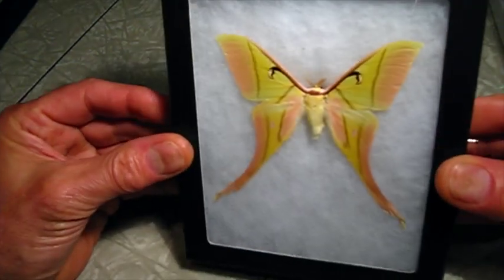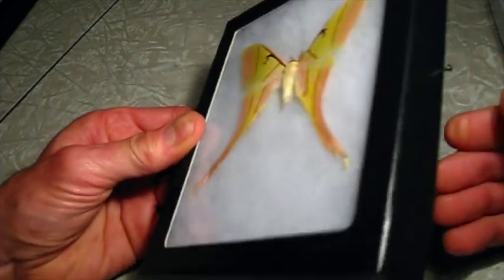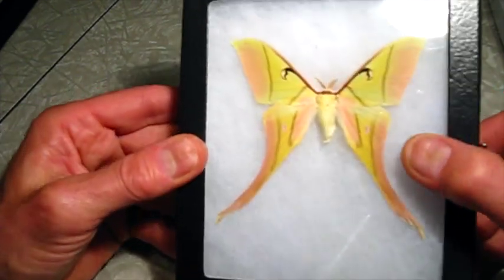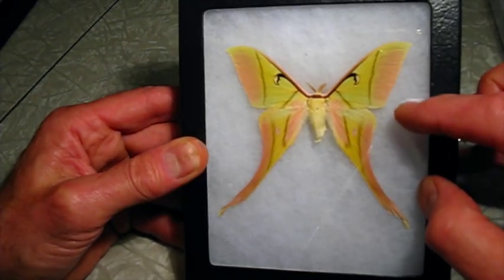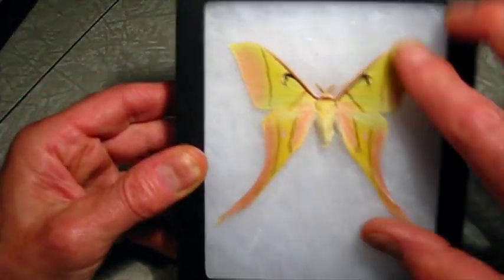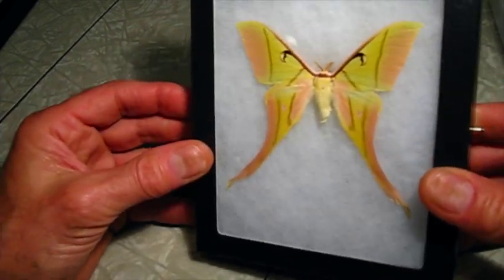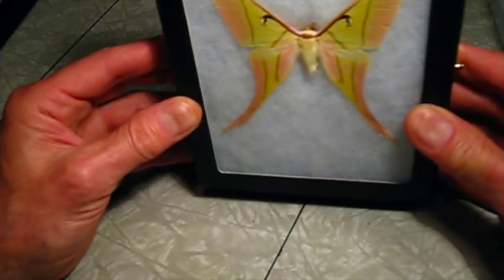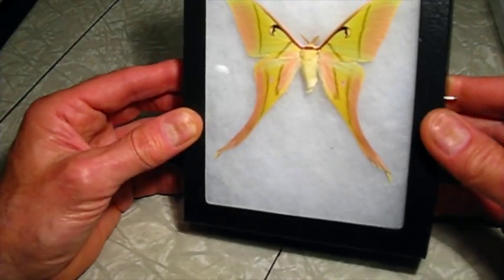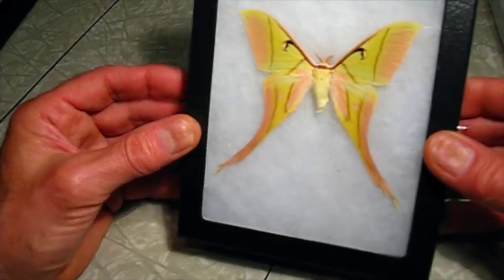This is one way that these insects are preserved and shipped. This is called a Riker mount — just a box with a plastic window on it, sometimes glass, with cardboard and some cotton to hold the specimen. It's a good way to keep them safe; you could hang it on your wall. But my teaching collection is all pin specimens, and I prefer to do it that way.